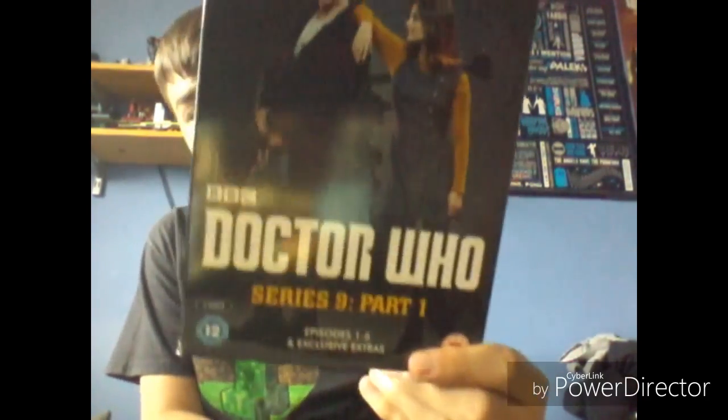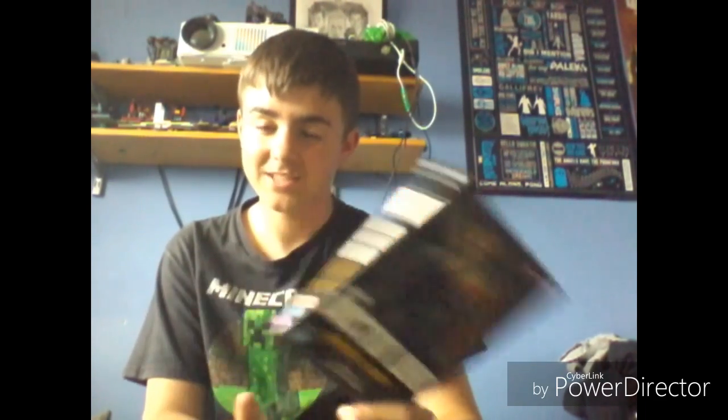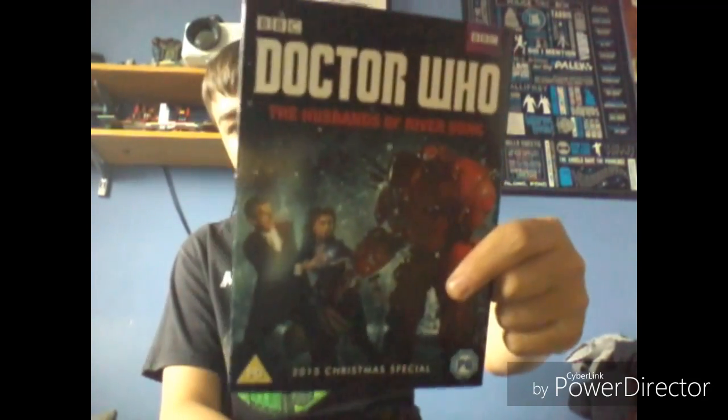Series 9 Part 1 — I am just getting to the end of filming Series 9 Part 1 actually, so that's kind of funny. But I have got Series 9 Part 1 review again in my Series 1 playlist. Series 9 Part 2 review again in the playlist. And the Christmas special and the review are also somewhere in that playlist.